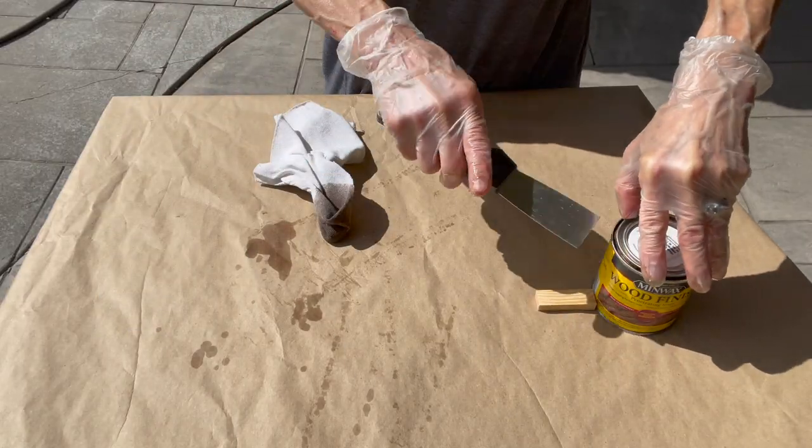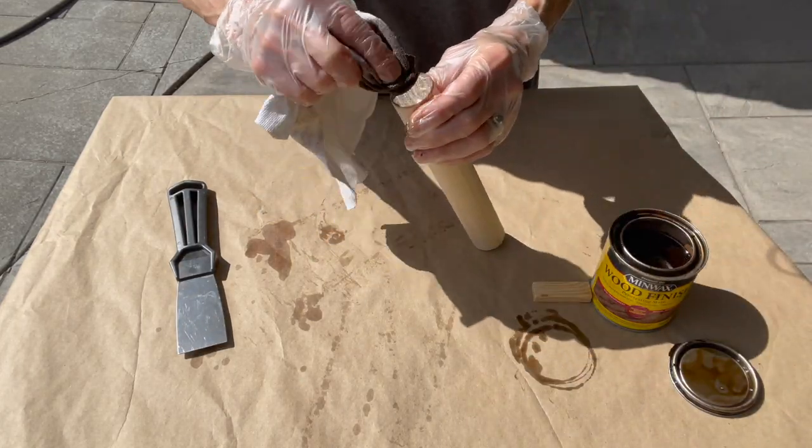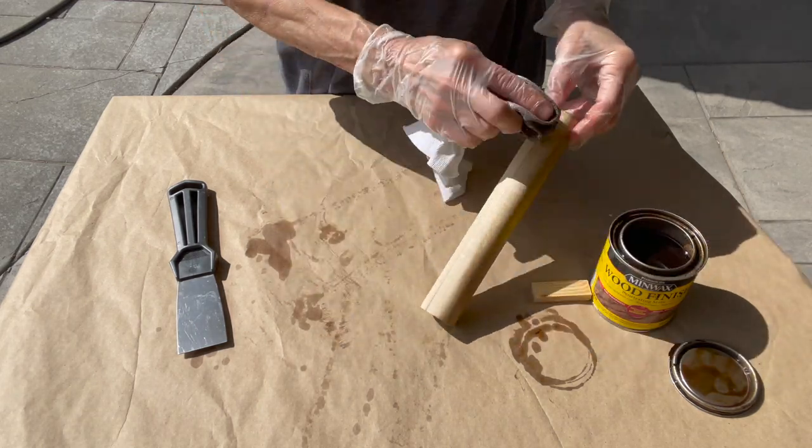Next we're going to stain them with a Minwax special walnut color. We're just going to stain the tops and the sides — just go down the sides pretty smoothly and make sure you don't get any blotching.